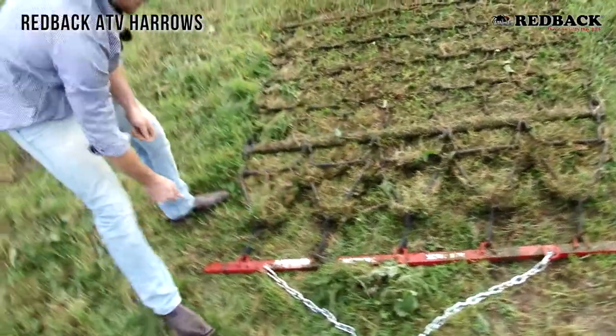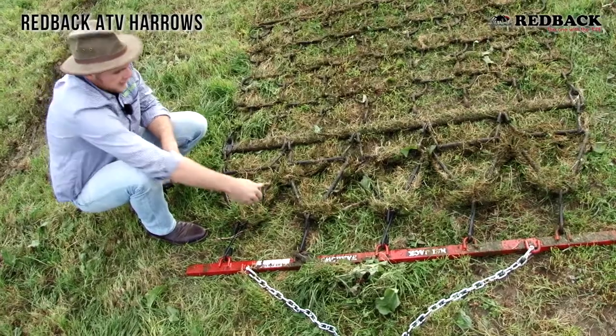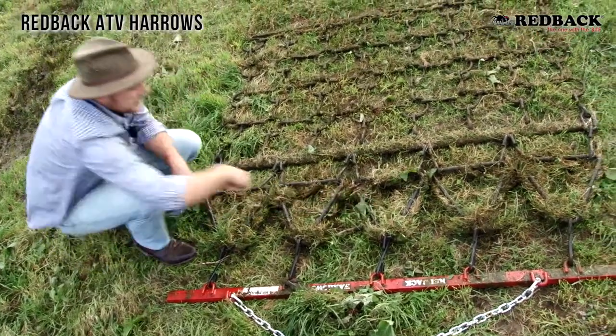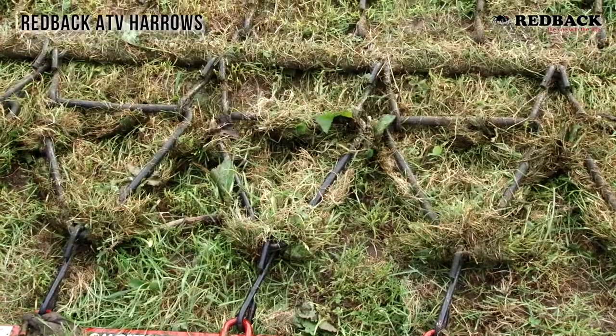So we've got the main drawbar with pressed construction here. We've got 16mm triangles with the spikes. As you can see it's ripping up a lot of dead matter and also pulling any weeds out. This is great for horse lifestyle blocks — it keeps the pasture clean and gets rid of any of that dead matter.